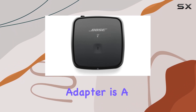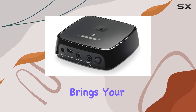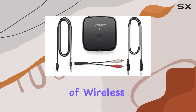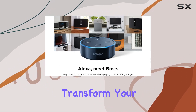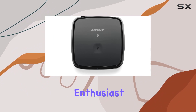In summary, the Bose SoundTouch Wireless Link Adapter is a versatile addition to your entertainment setup. It effortlessly brings your traditional sound system into the modern age, offering a seamless blend of wireless connectivity, smart home integration, and of course, that signature Bose sound quality. Transform your listening experience — this adapter is a must-have for any audio enthusiast.